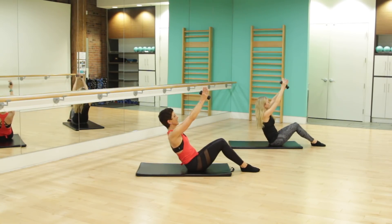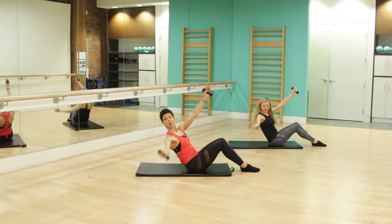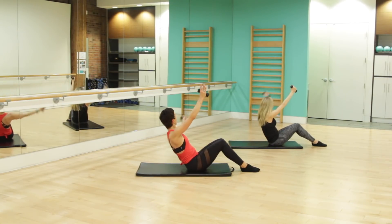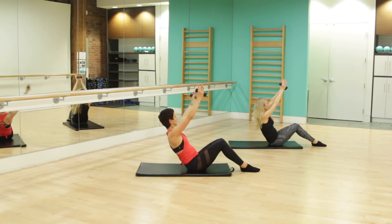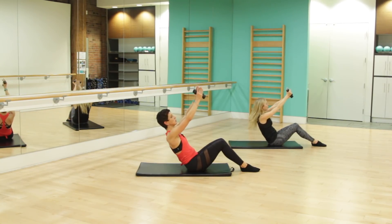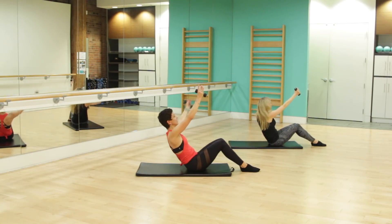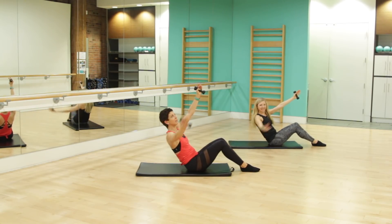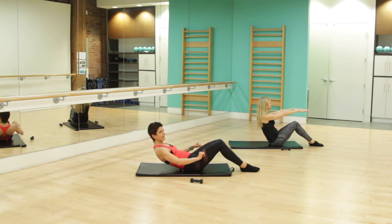Opening and closing — all right arm, side to side. Exhale, inhale. Keep that core engaged. The spine is at 45 degrees to the back wall behind you. Open and close, breathing, nice work. For four, we've got three, let's go for two. Last — open and close. Bring those weights down. We're going to roll ourselves down onto the mat.